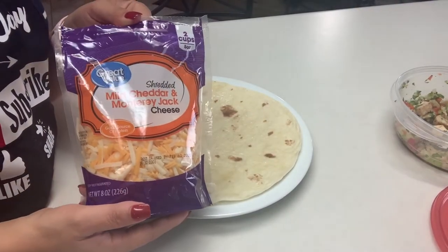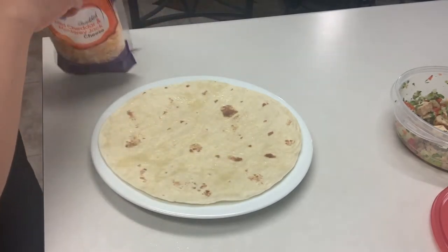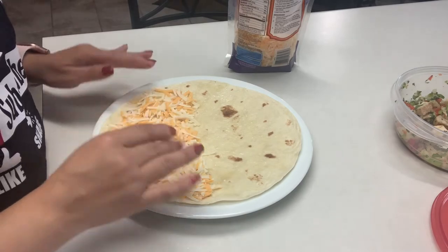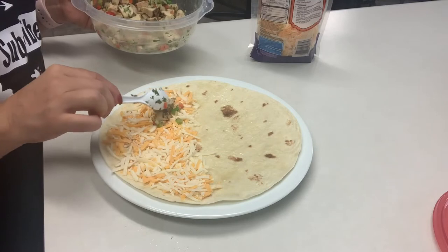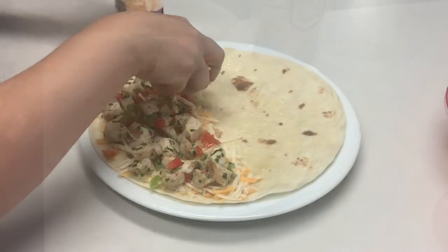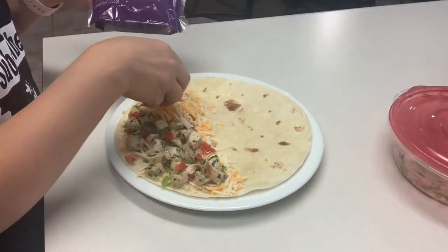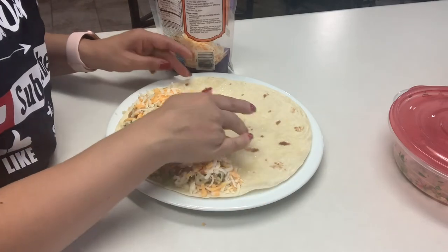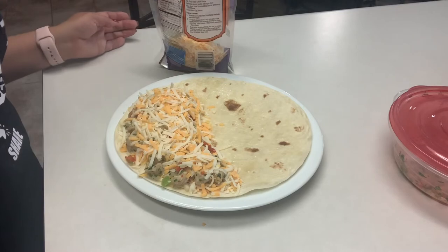Over here we've got our mild cheddar and Monterey Jack cheese. We're going to be adding a layer to only half of your tortilla. Now we want to add our chicken on top of the cheese — again, this is only on half of your tortilla. Then we're going to go in with another layer of cheese on top. Once you add your layer of cheese, fold it just like a taco and put this in the microwave starting at one minute.